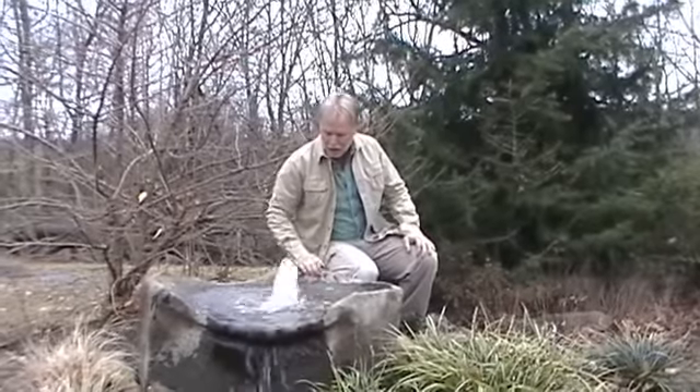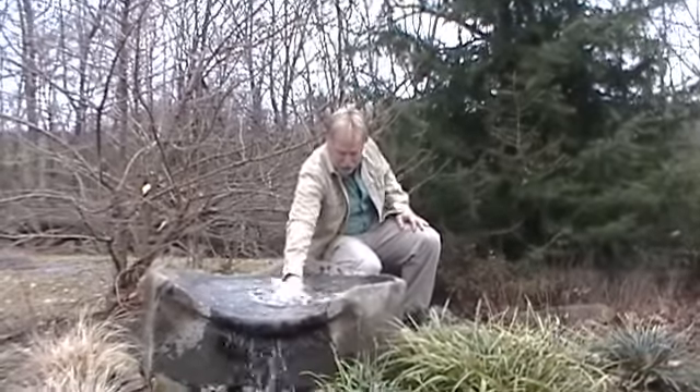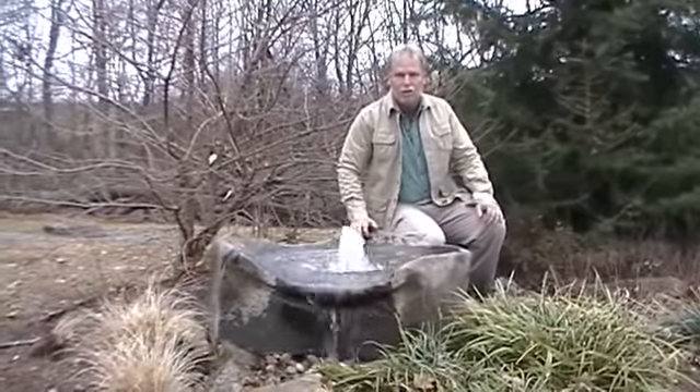We did stack some rocks in here in the middle. You can lessen the plume of water there just by moving the rocks around, so you can do different things. I'll put a smaller pump on it if you wanted a more gentle trickle for birds.